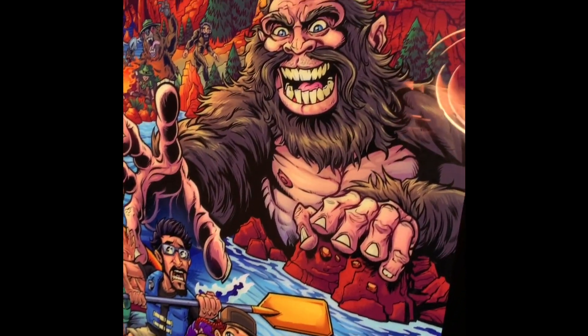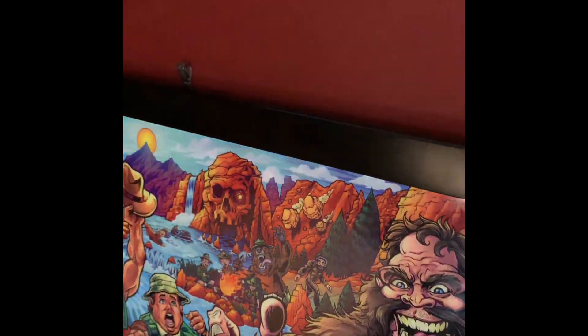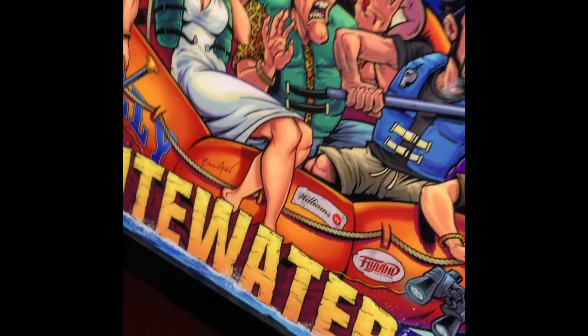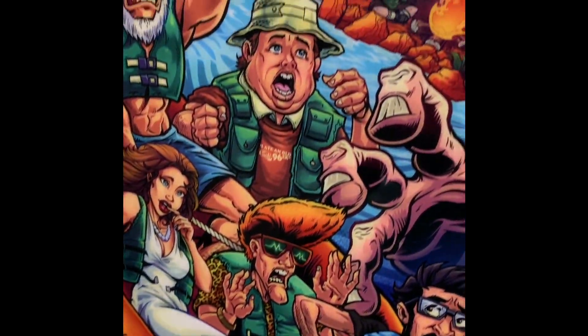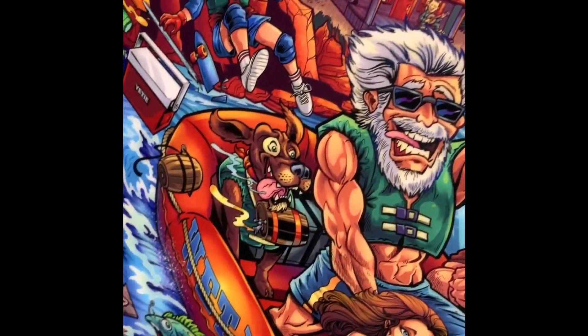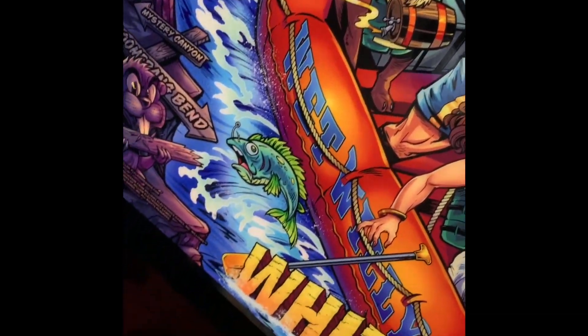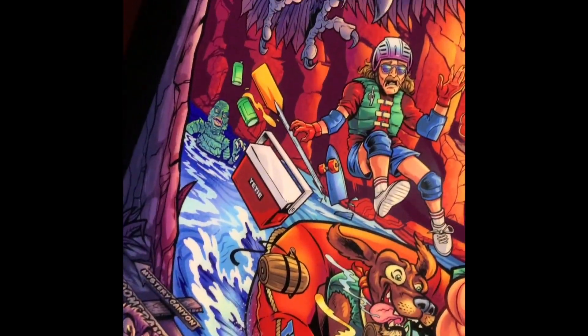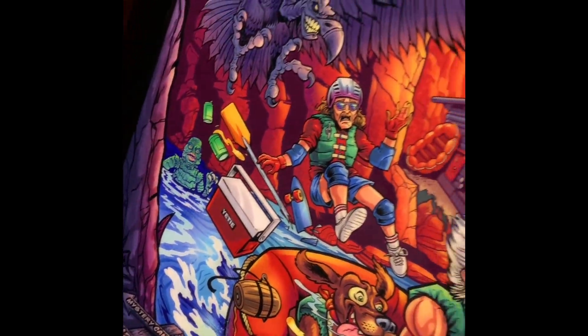I tried to pack this thing with a lot of details and easter eggs while still paying tribute to the amazing original artists who created the first whitewater back glass. I added a ton of little nods to some of my other favorite Williams games as well as some tributes to some of my favorite outdoors movies.